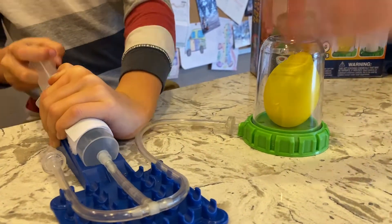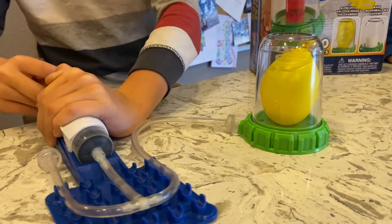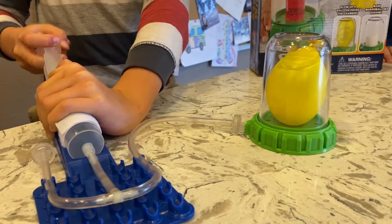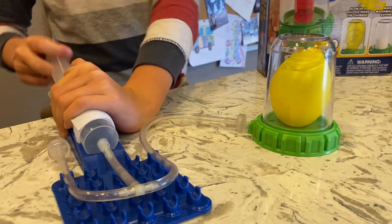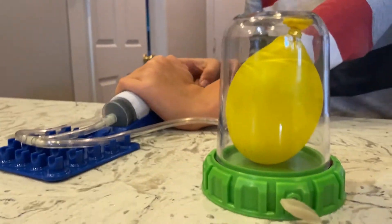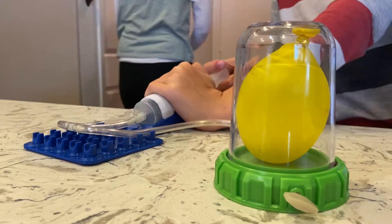Now look at what the balloon starts to do. Whoa! It gets bigger, Stellan. It's getting bigger. I think that's a full vacuum right there.